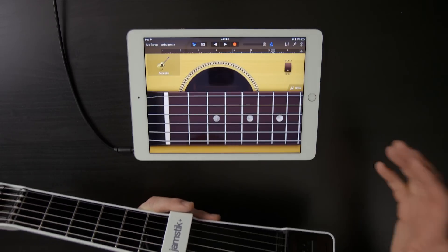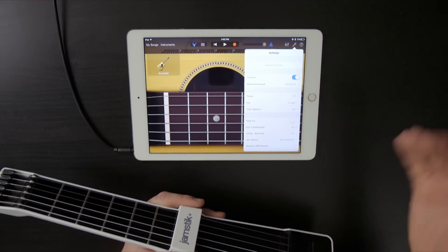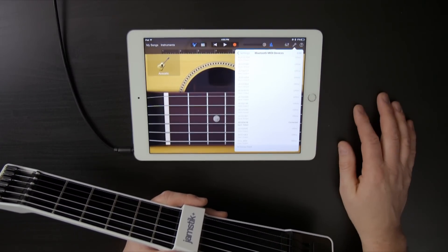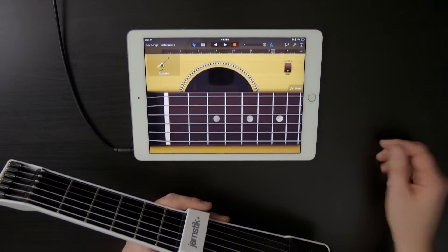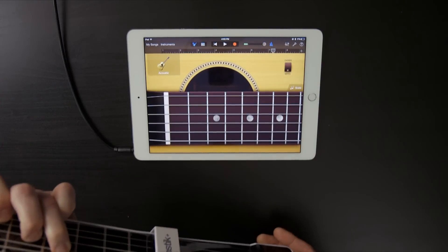This Jamstick is already connected to GarageBand, but if you wanted to get connected and weren't already, you can under Settings launch Bluetooth MIDI discovery, and you'll see this works just like it does in the Jamstick Plus app. GarageBand was originally designed for a touchscreen interface, but the Jamstick can play these software instruments using Bluetooth MIDI control.